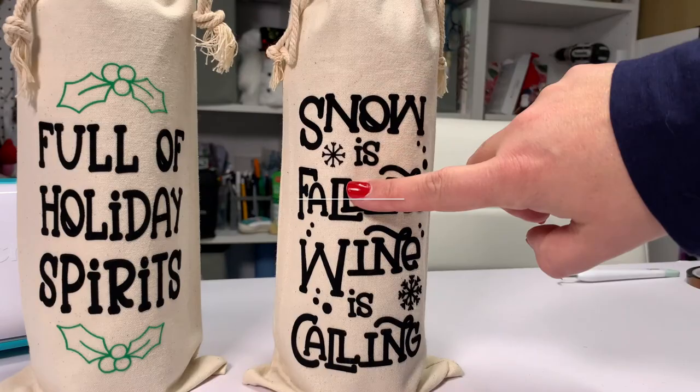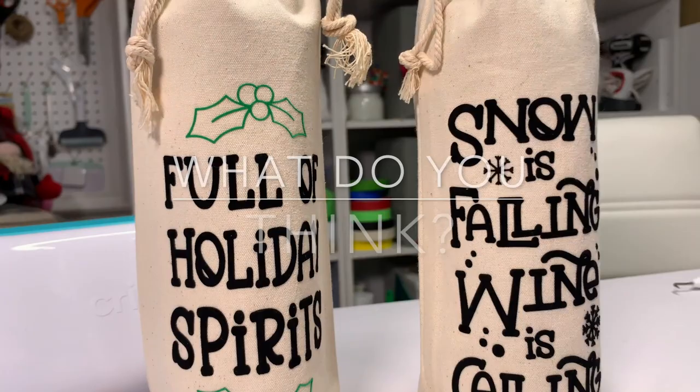Once that is done, we remove our carrier sheet — look at this, it's so fuzzy! I love it. When you get up close you can really see the dimension. These are just in my craft room and they have a lot of depth to them. You can get the Christmas wine SVGs linked below, and in the comments let me know what you think. Thanks for being here — please like and subscribe for more crafty fun!